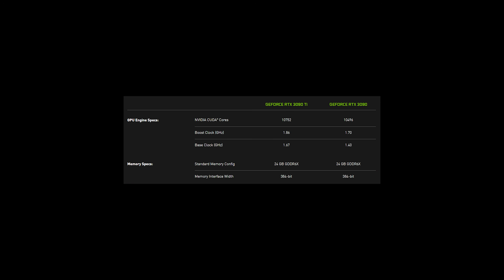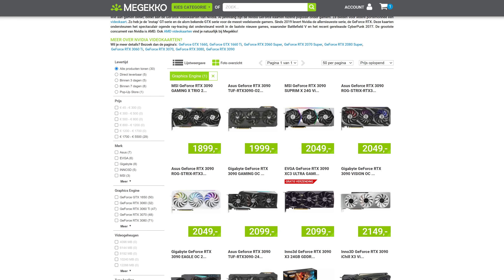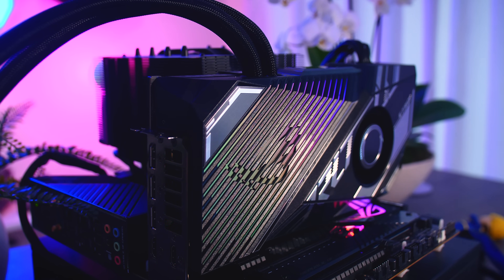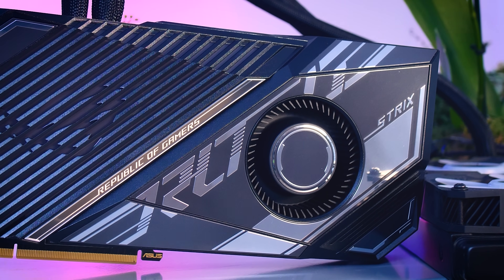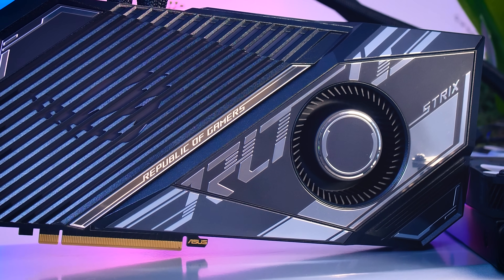One of the biggest downsides is obviously the price. The base MSRP is around $2,000 or €2,250 in Europe, but a fancy third-party card like this one will cost you a couple of hundreds more. ASUS couldn't really tell me the exact price of this model, but they said it should be around €2,400 here in the Netherlands. Right now you can actually buy an MSI RTX 3090 Supreme for around €1,900, so you should expect to pay a huge price premium for an equally high-end Ti model. You get up to 10% performance increase for a 20% to 25% price increase. The big factor here should also be that the 4000 series is just around the corner.